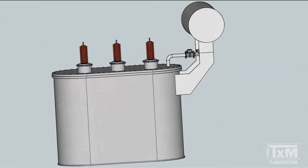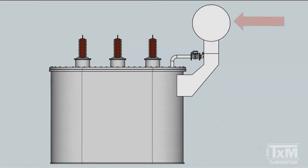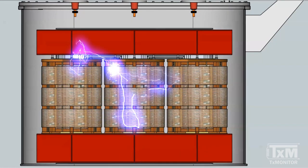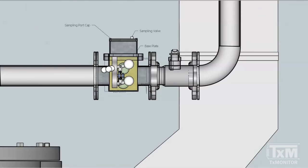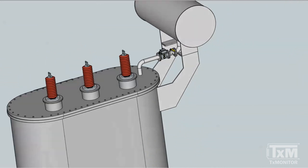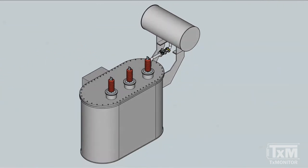On transformers where the liquid preservation system design uses a conservator tank, a Buchholz relay is commonly fitted to provide protective functions and accumulate gases released from the transformer. When gases are not dissolved in the insulating liquid, they evolve in the form of bubbles. These bubbles tend to rise inside the unit and find their way to the conservator through the pipe connecting the main transformer and the conservator tanks. It is on this pipe where the Buchholz relay is typically installed to trap the bubbles before they reach the conservator tank.